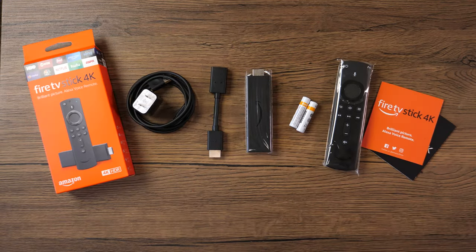Located in the box, you're gonna get a charger with a cable, an HDMI extender, the Fire Stick itself, two AA batteries, the remote, and some documentation.